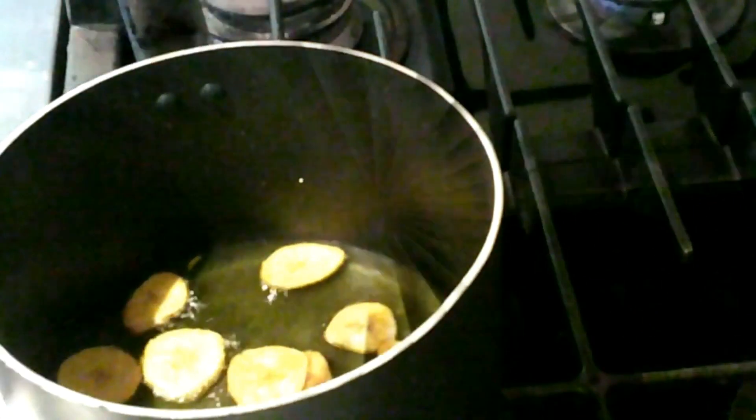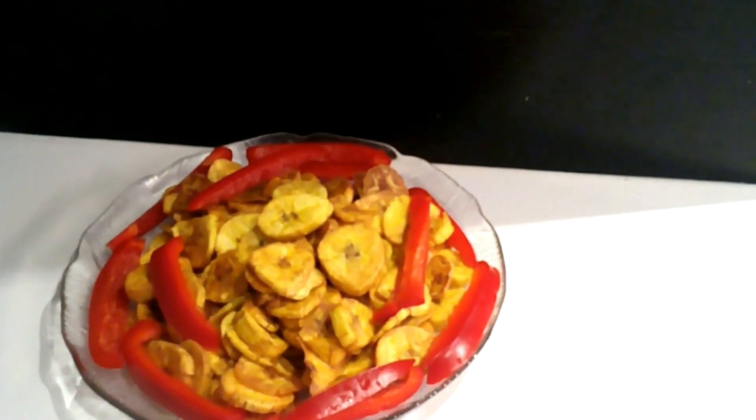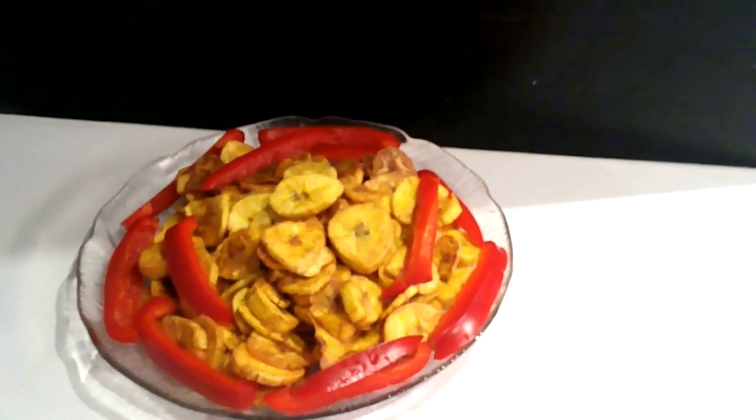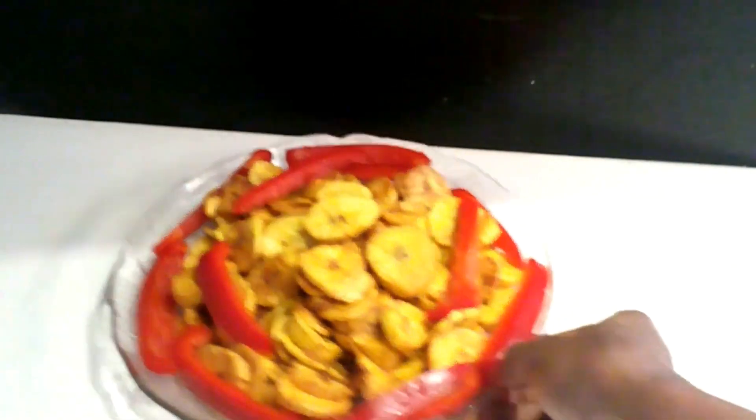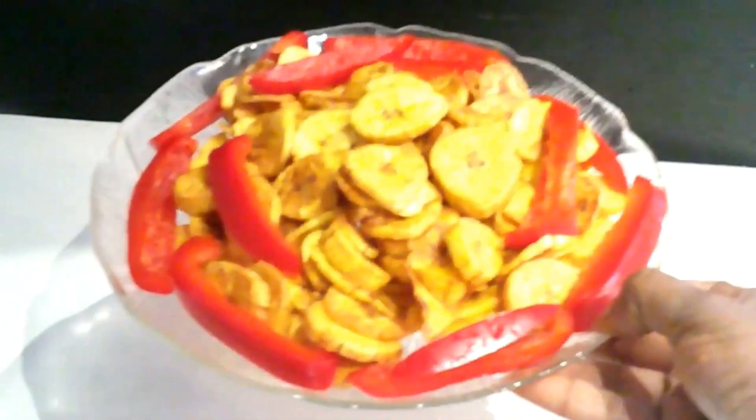The chips are ready! They are crispy and so tasty. You have to try making this recipe — I know you will like it. Bye!